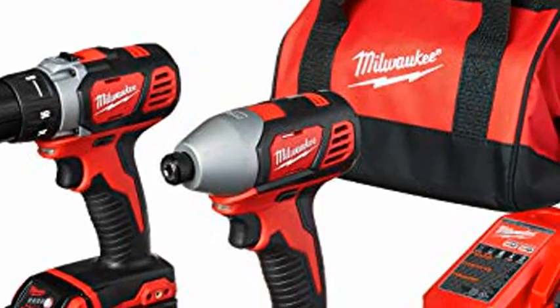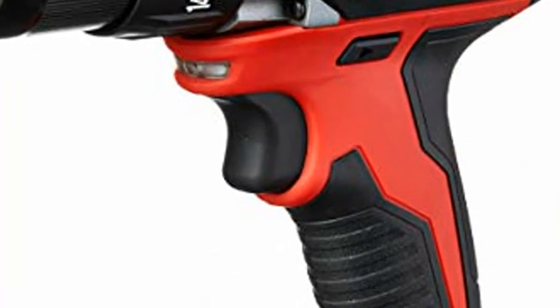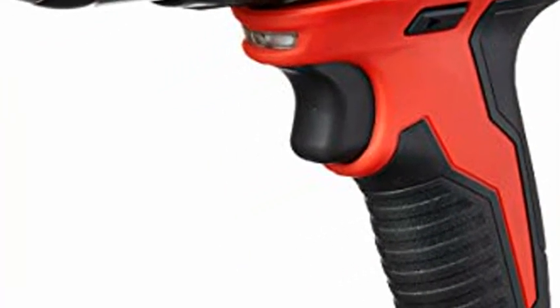Milwaukee 2691-22 18V Compact Drill and Impact Driver Combo Kit. The compact drill driver delivers 400 inch-pounds of torque, weighs 4 pounds, and is 7¾ inches long.